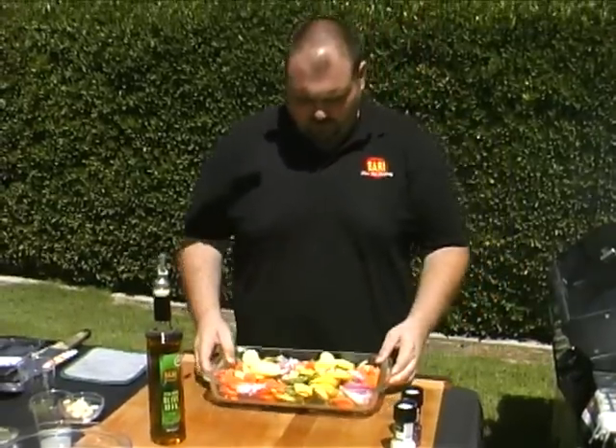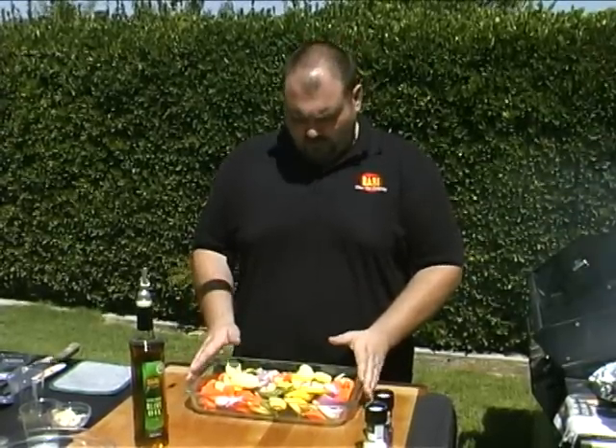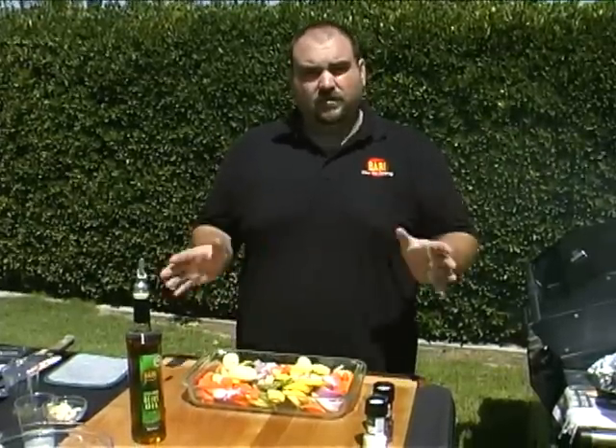Our second recipe is some roasted vegetables. You can do these in the oven or on the grill — since we're grilling today, we're going to do these on the grill. I'm showing you this recipe second, but the best thing to do is actually start these first; they take about an hour to roast on the grill. You can check out our recipe to get the specific times needed for roasting — you'll have all the instructions there.